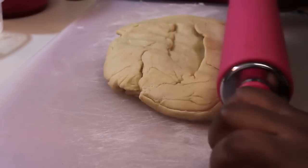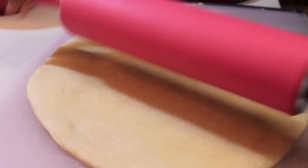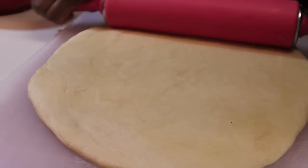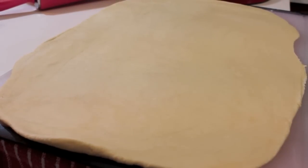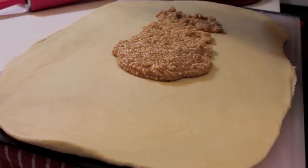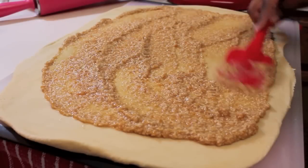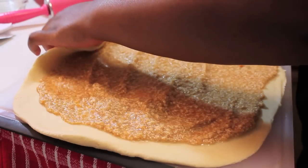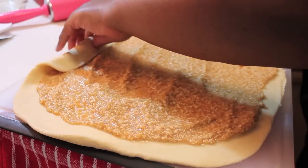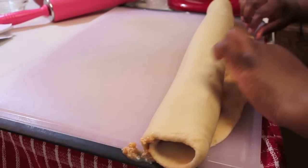Our dough has doubled in size. I punched out the excess air and now I'm going to flatten out the dough. Once it looks like this, grab your filling and slather it all over the dough. There may be some filling left over and that's okay — you don't have to use it all, I always end up with a little leftover filling.